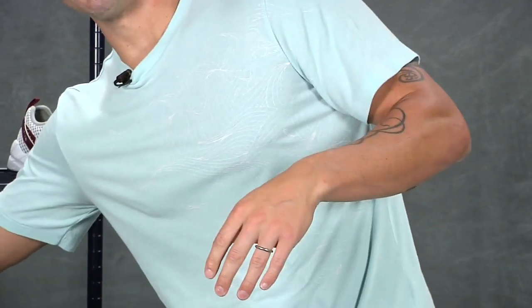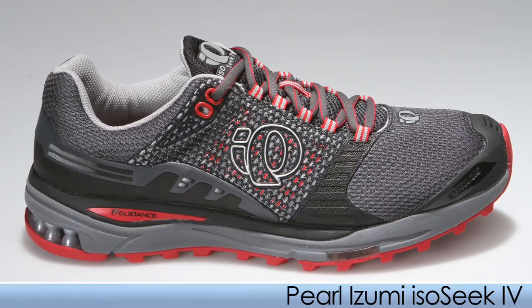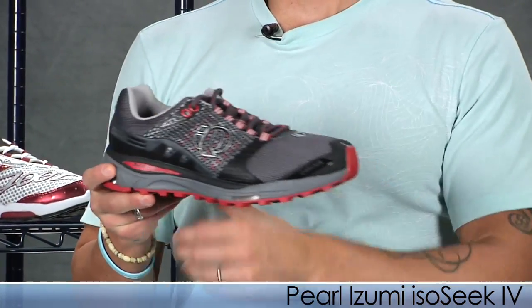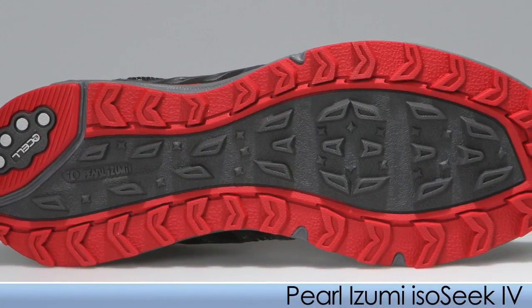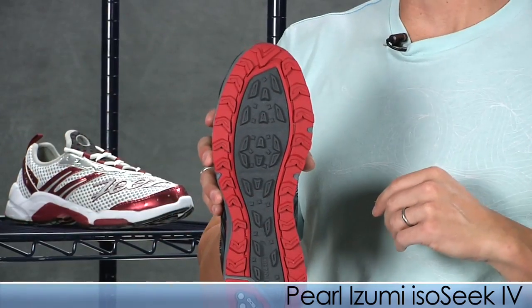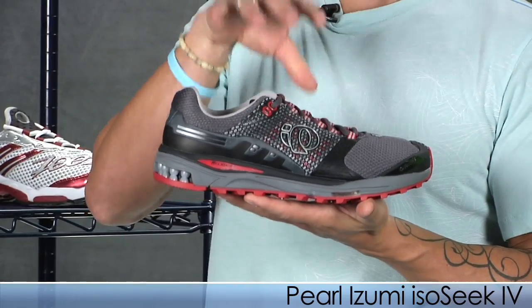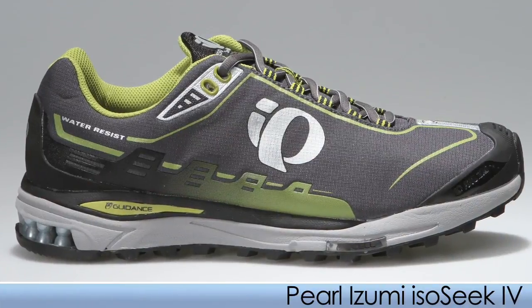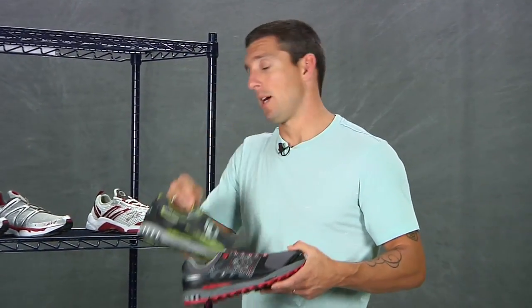From Pearl Izumi we have the Iso-Seq 4. This is a well-balanced and cushioned trail shoe. It uses a seamless upper design and has a really nice aggressive outsole to give you traction on trails, but don't let it fool you — it can be used on the road as well, giving it a versatile design. It's great for individuals who need a little more support. The Iso-Seq 4 also comes in a water-resistant style to keep your feet nice and dry.